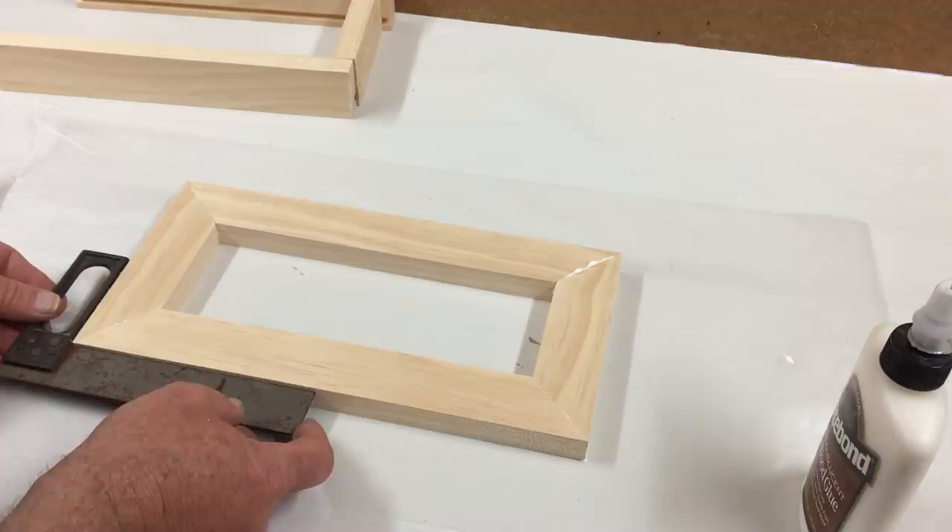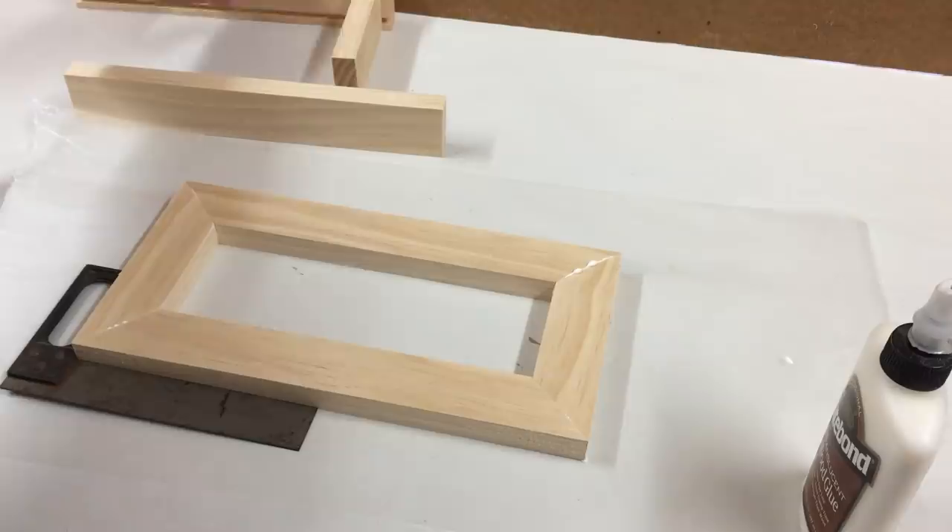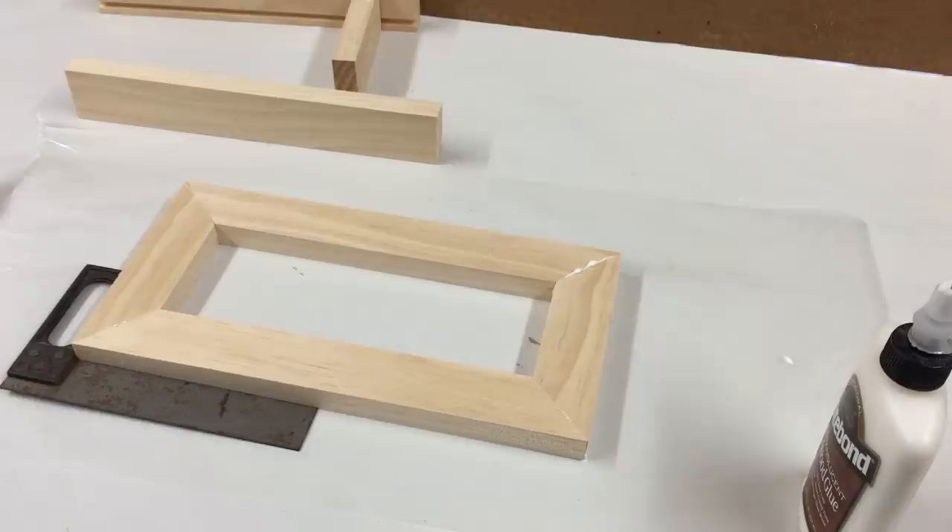I can double check that to make sure it's square. Okay, that looks good. I'll just let that dry before I glue on the other pieces of the box.